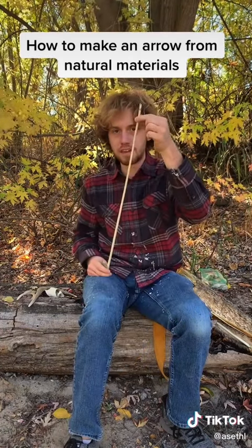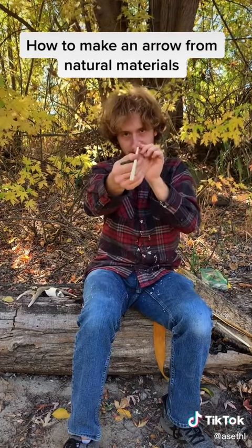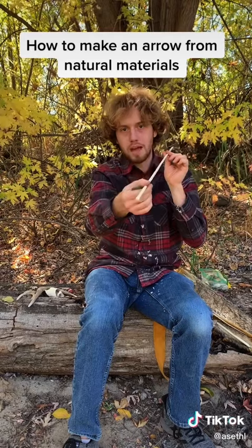This was the top end of that shoot growing out of the ground, and here's the bottom end. When it tapers like that, you want the thick end to be in the front, because that holds the punching power of the arrow.